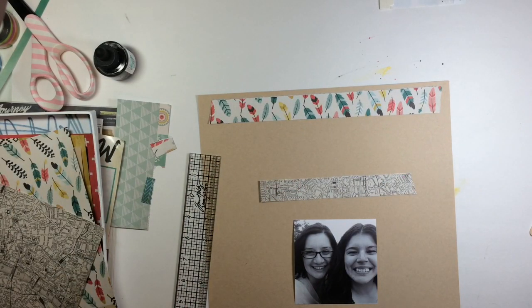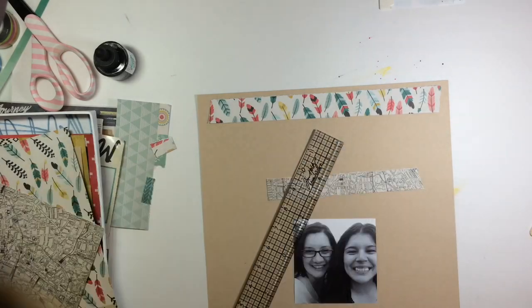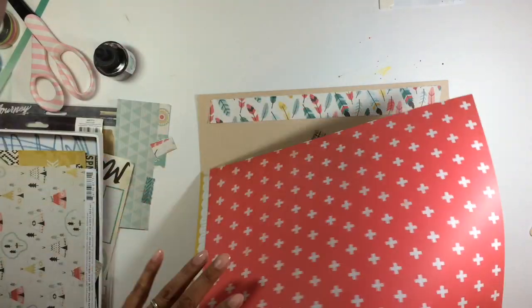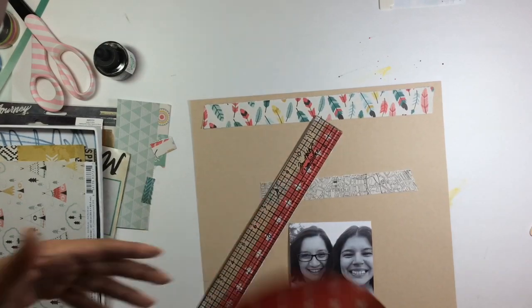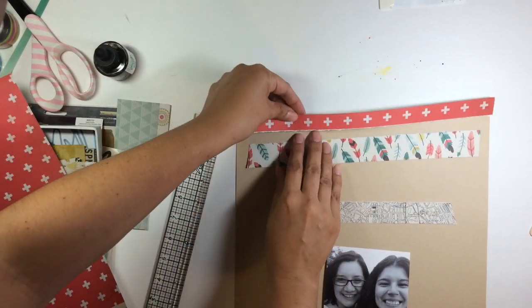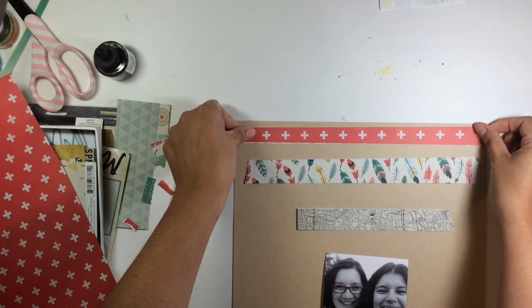I haven't edited anything out of here. The only thing I did was stop the video while I was adding the title. But other than that, I didn't edit anything. As you can see, I'm just cutting strips and tearing them with my hand, tearing the ends so they start to narrow down towards the bottom.